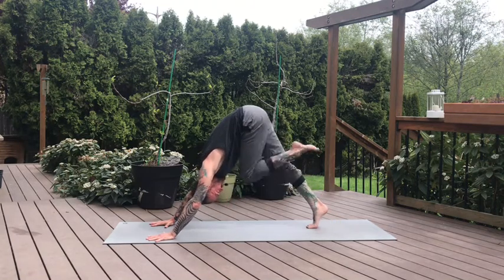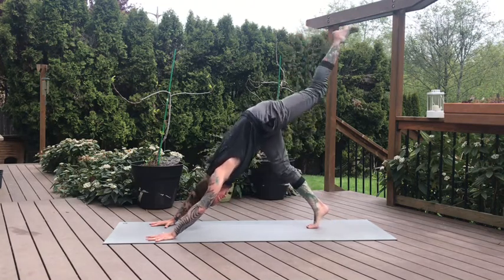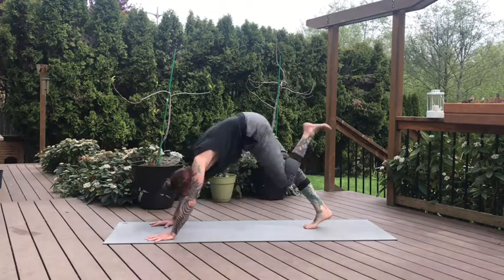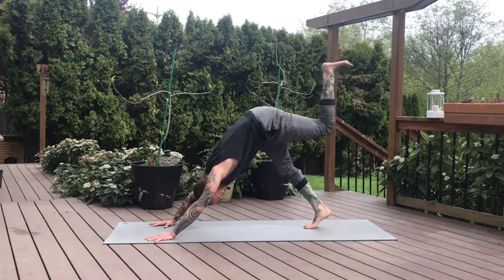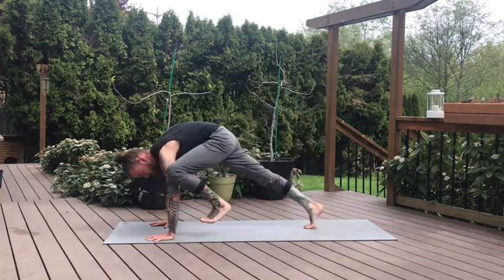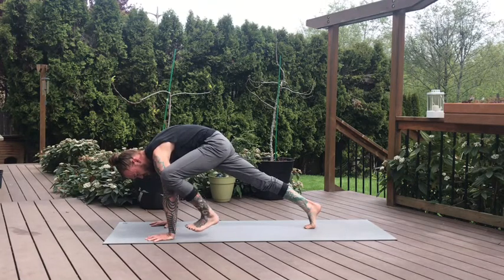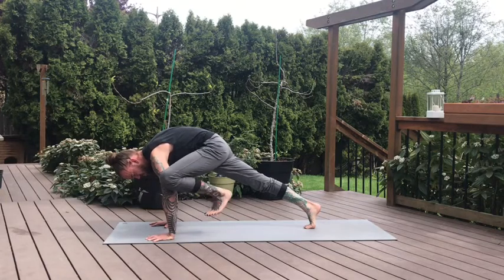Feet together. Inhale, left leg lifts. Exhale, knee to left tricep. Pause here. One more time — inhale, lengthen left leg. Exhale, knee a little bit higher on the tricep. Pause here. Flex the left toes. And then we'll gently kick that left wrist five times. Two, three, four, five.